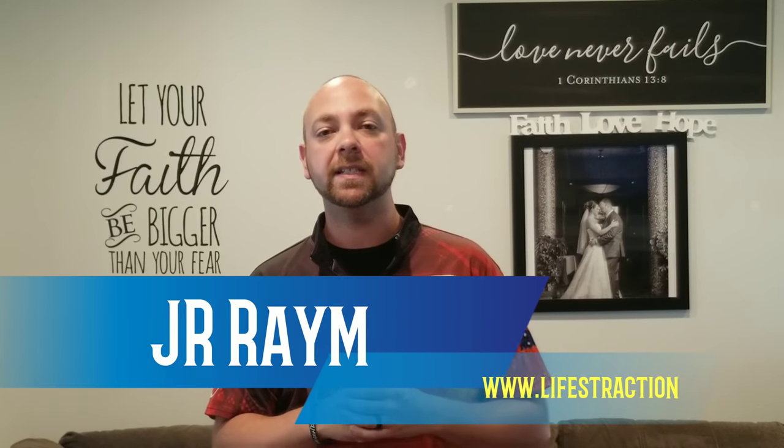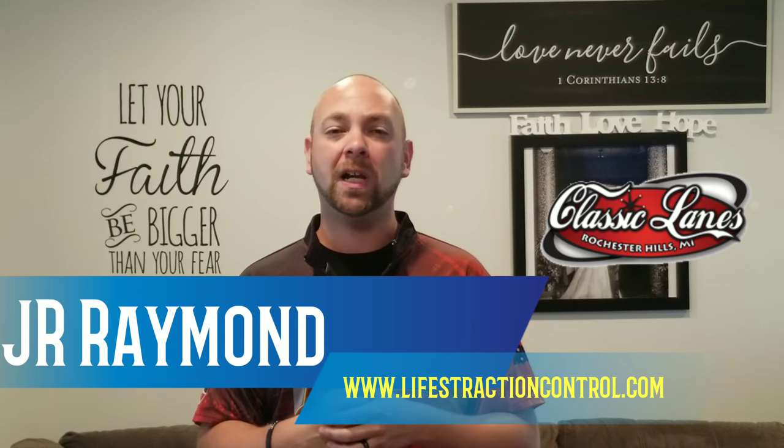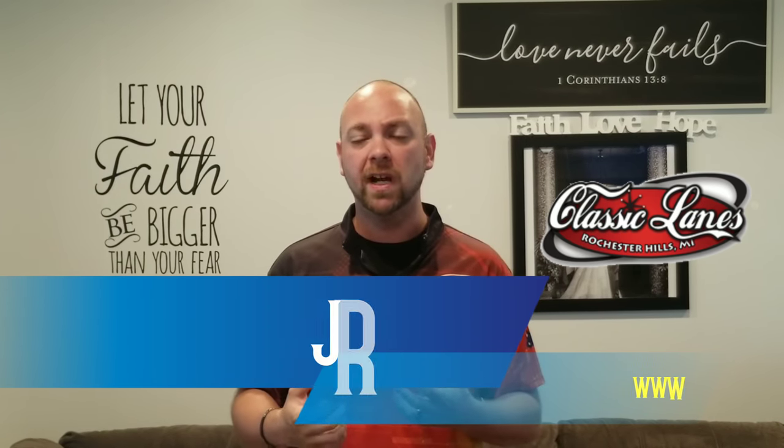What's up guys, JR Riemann back again and this time I'm going to Classic Lanes over at MRB Classic Pro Shop. We're going to drill a ball. I'm going to show you a couple of different releases and we're going to slow them down. Remember I made a video about how to change your hand position and how to create different ball rolls by thinking of the clock. So this video is going to slow it down a little bit so you can see some things there.